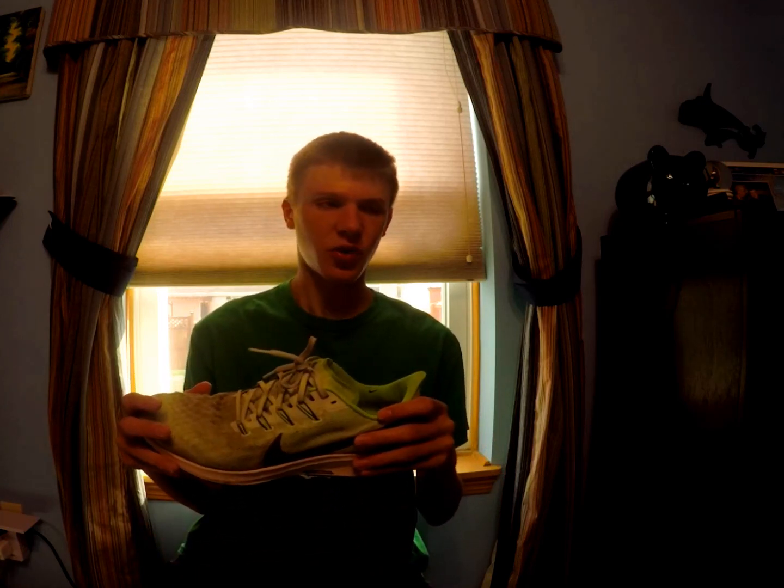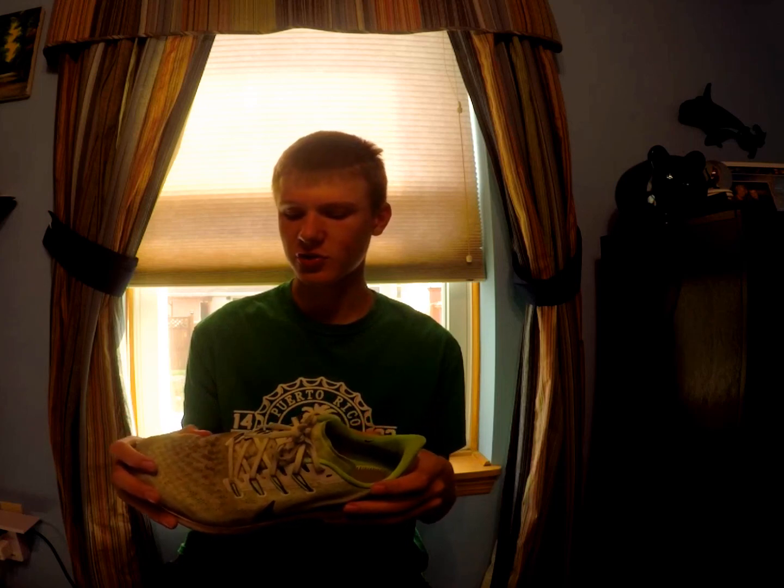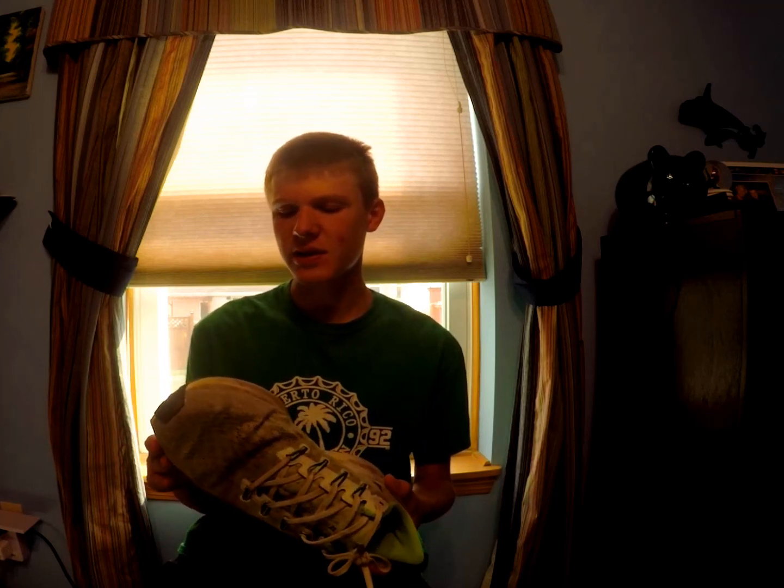I've also been running in the Nike Vomero 14s. Those have been a pretty nice shoe, but I don't really use them for speed days as much. I like the Pegasus — it's a little bit lighter and I feel like I can go a little bit faster. So the Pegasus has been more of my speed day shoe, while the Vomero 14s are more for long runs or distance runs.